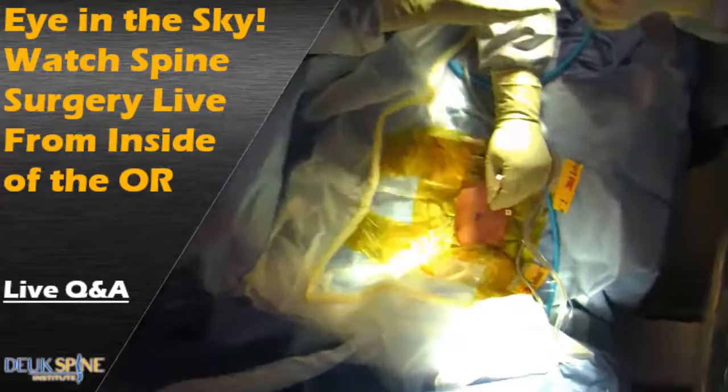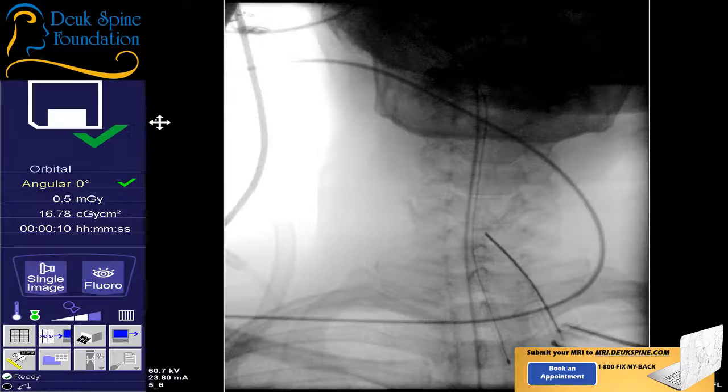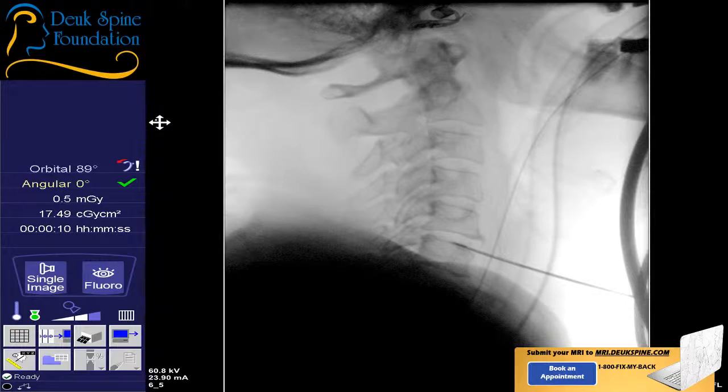All right, folks. For those of you joining us, I'm Dr. Duke Majan, and it is 9-1-2020. We're broadcasting live from the Surgery Center of Vieira, Duke Spine Institute, of course, with permission from our patient. And today we're performing a very special surgery called the Duke Laser Disc Repair Cervical Spine. You've seen lumbars before, but cervicals are less common because fewer people have problems with their cervical spine.